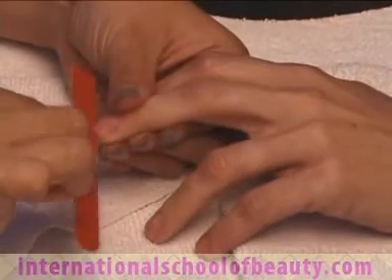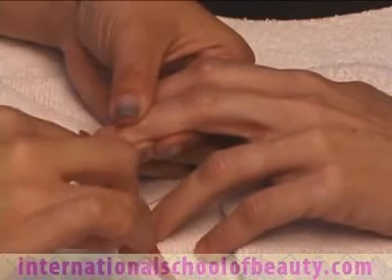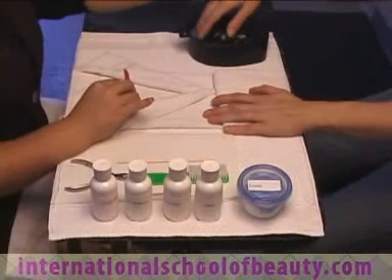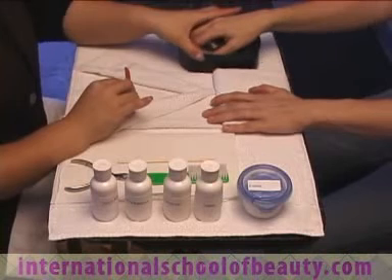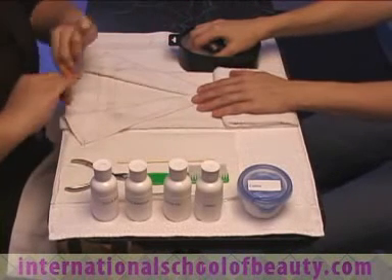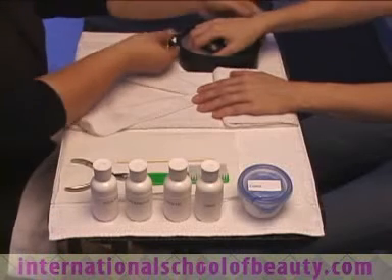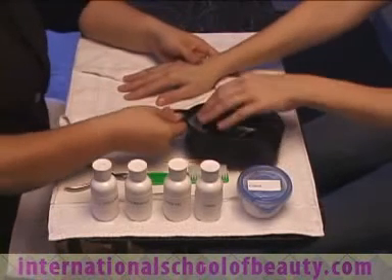In the same pattern as before, we will file from corner to center. When demonstrating a complete manicure, you will soak the first hand worked on and repeat the filing on the second hand. At the conclusion of the filing, you may dispose of the emery board by breaking it in half and throwing it away in your soil bag. Remove the hand from the bowl and pat it dry.